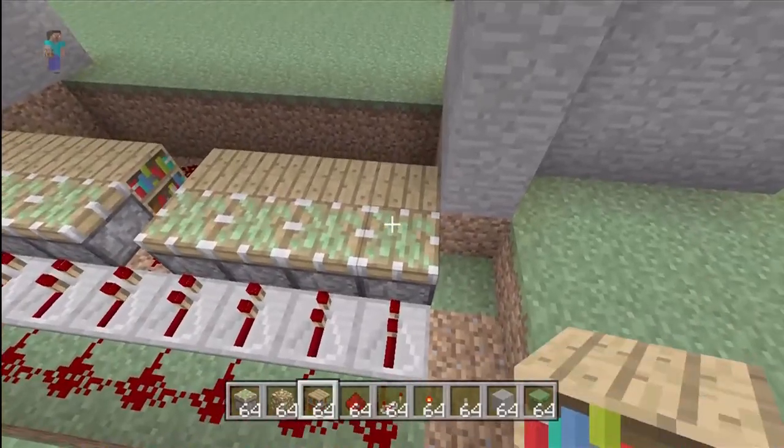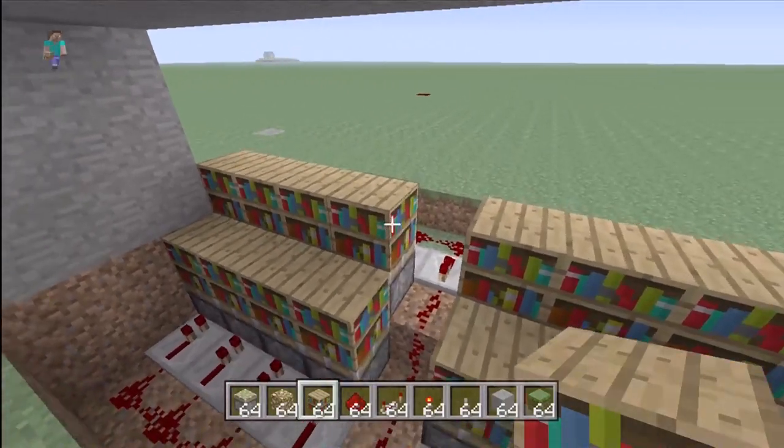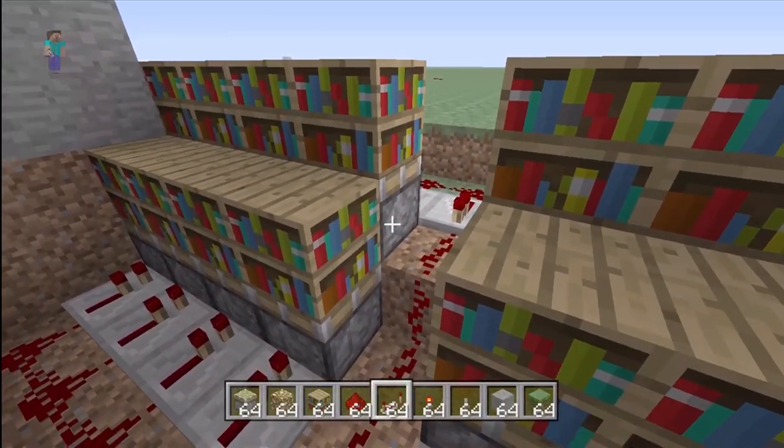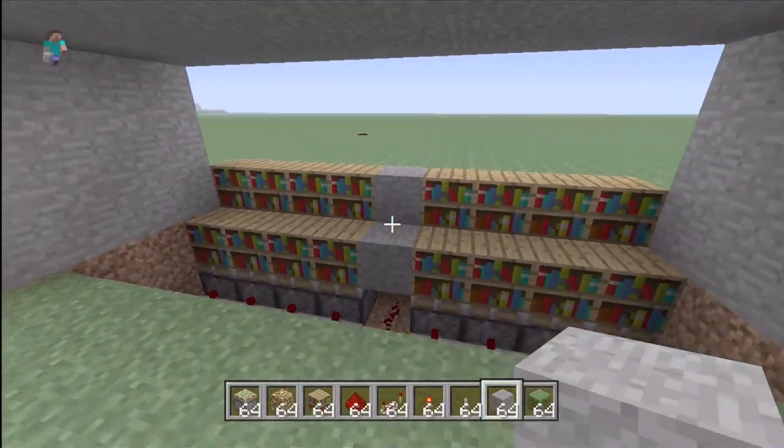You can put another row of bookshelves right there, and then you're going to take your stone and place it right here and right there in the middle where there isn't a bookshelf.